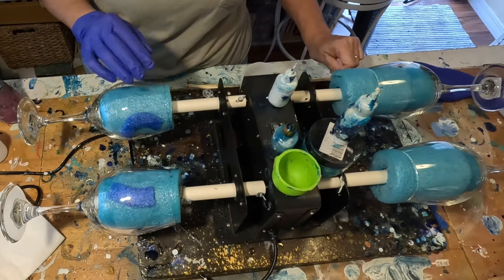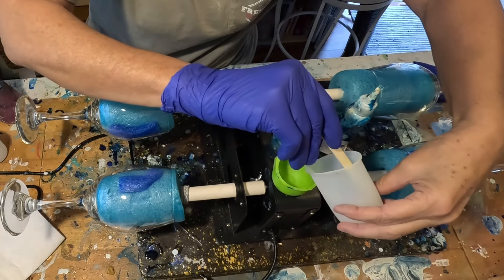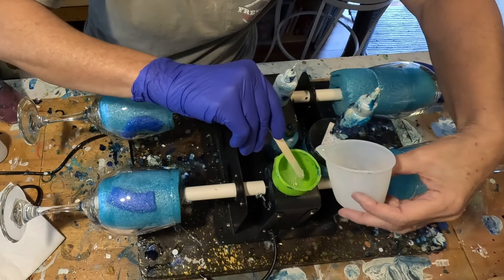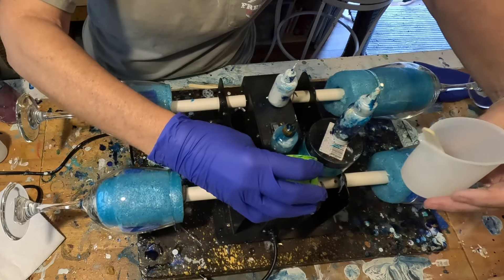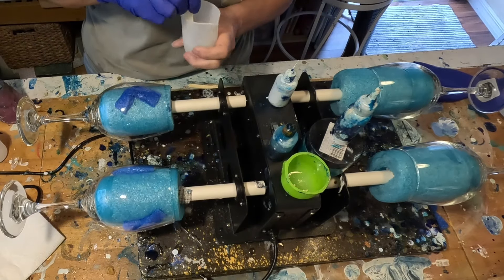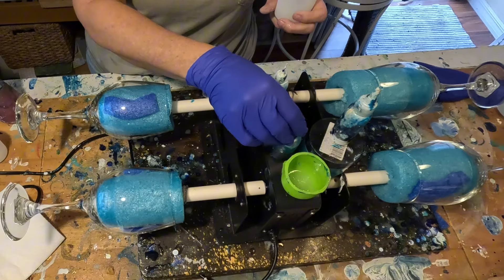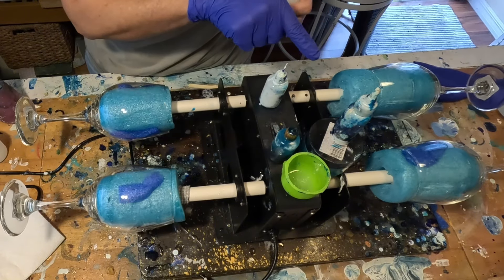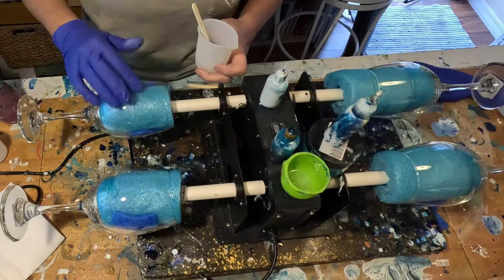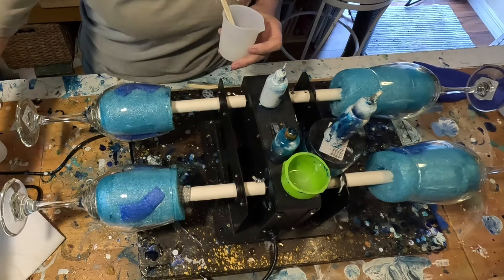I want to compare these two methods because you will get different results using different colorants. I'm going to put a little bit of resin into this silicone cup for my white waves. On this side I'm going to use alcohol inks — white alcohol ink and aqua alcohol ink. On the other side I'm going to use mica powder, aqua mica powder, and white liquid resin dye mixed into the resin. It's going to give you vastly different looks. My glasses are already cleaned with 91% isopropyl alcohol.